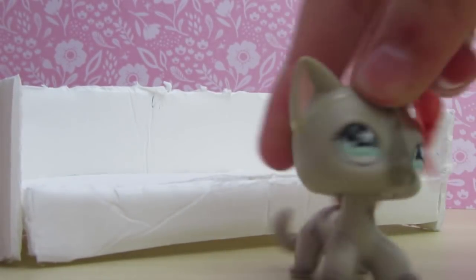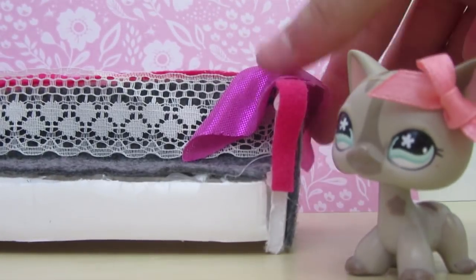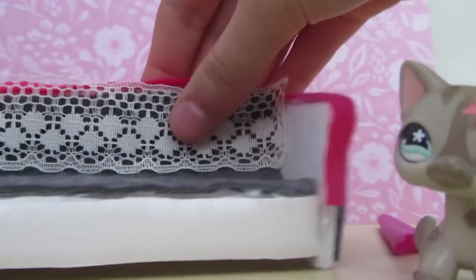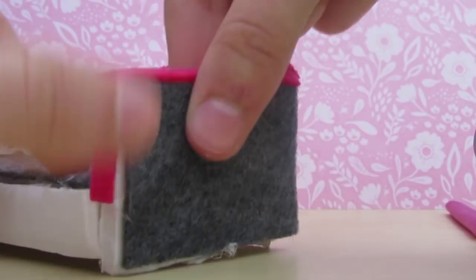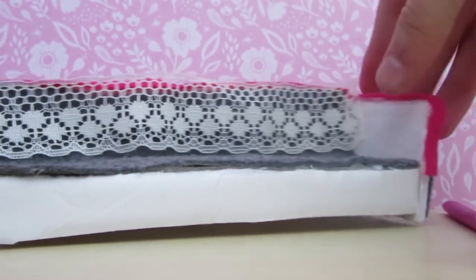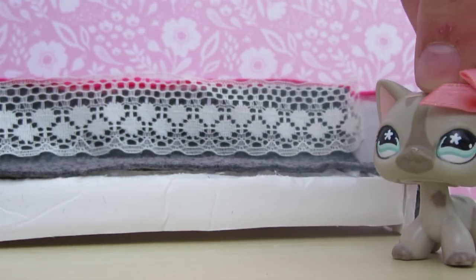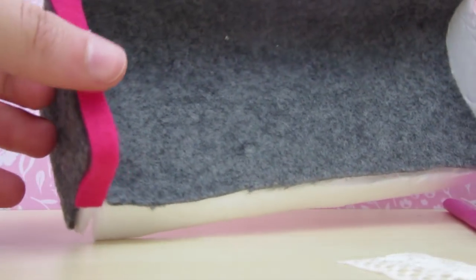Voila, here's my finished couch! I have a little throw blanket — it's just some fabric I cut. On the armrests I cut out a little gray felt, and the back is just plain because nobody's going to see back there. I left some white here and here because I love having white accents — it just adds such a clean touch. And as you can see I have a hot pink, sort of darker pink outline along the whole entire couch.